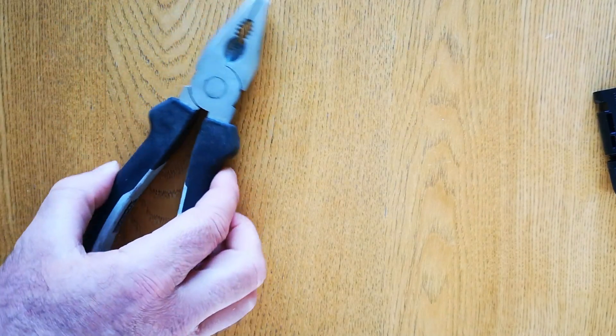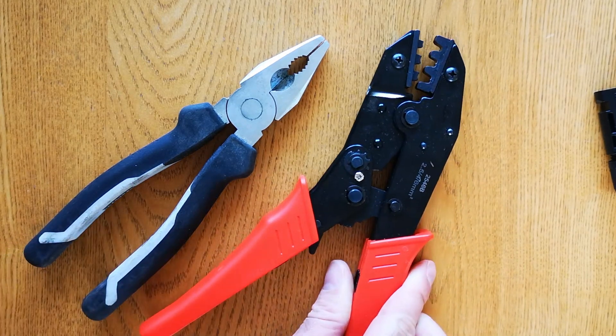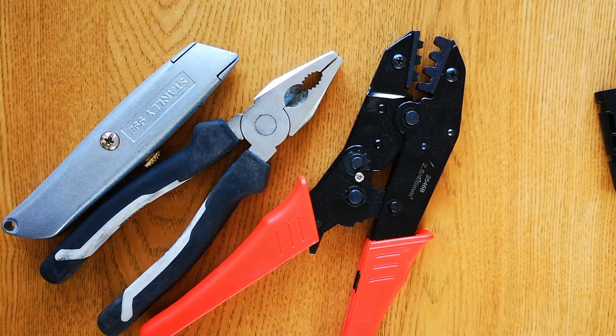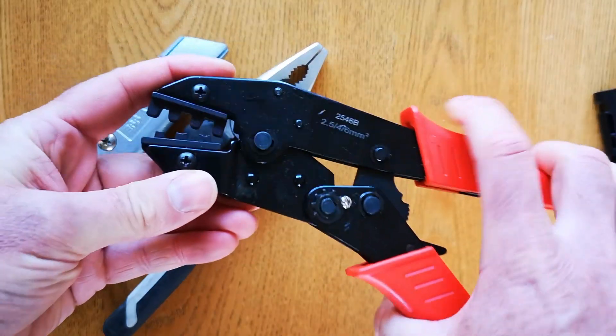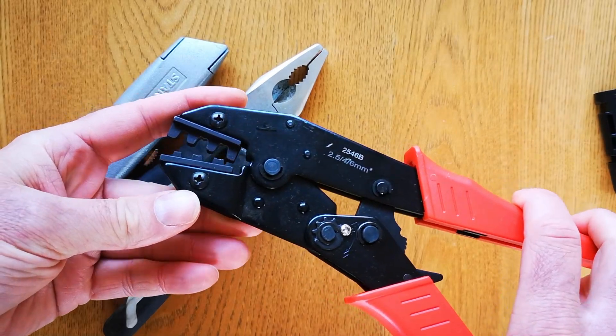The tools you'll need are a pair of pliers to cut the cable, an MC4 crimper, and a knife or a wire stripper. The pliers and the knife are very common — you can use any of those. The MC4 crimper: this is a cheap one, and it's well worth just buying one for the job rather than botching it.